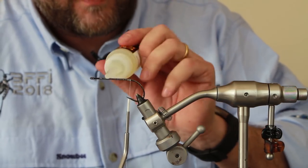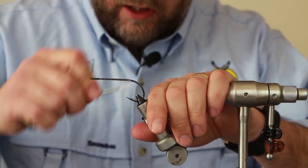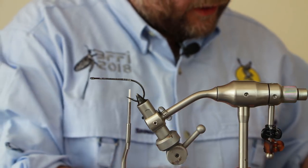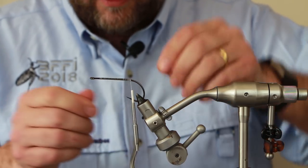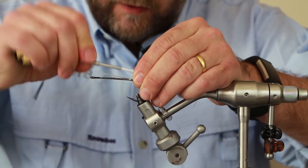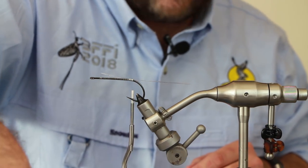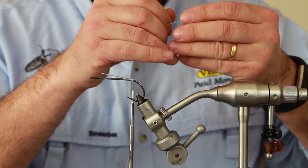In the vise we've got an Ahrex Light Predator 6/0 - I think the model number is PR320. You can use a 4/0; I prefer the 6/0s for these flies. It's quite a large fly, about 9 to 10 inches long. To attach the articulated shank I prefer to use mono - there's no point using wire. Wire is quite expensive and I find mono is strong enough; I've never had a tail come off with mono. If you want to save a bit of money, use monofilament - this is 40lb. I wouldn't go any lower than that, but you can use a heavier diameter.